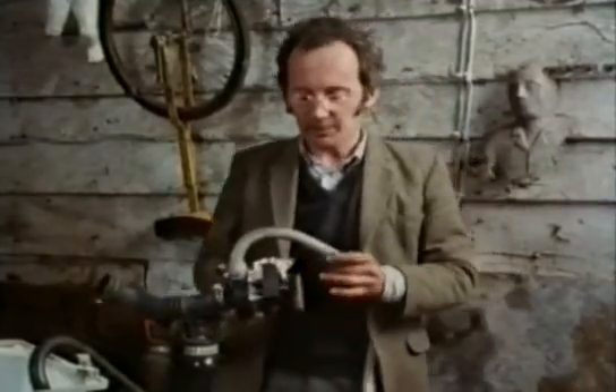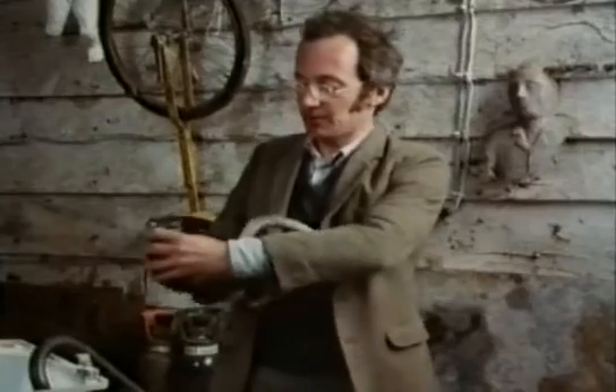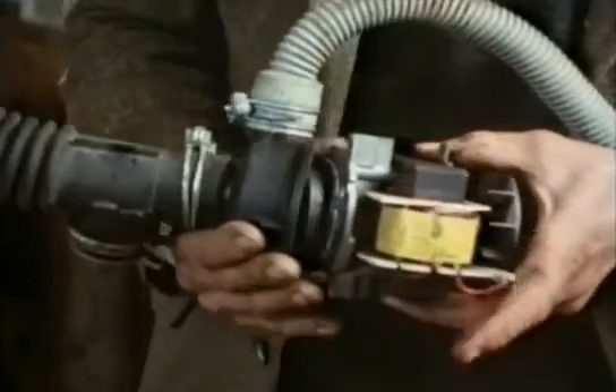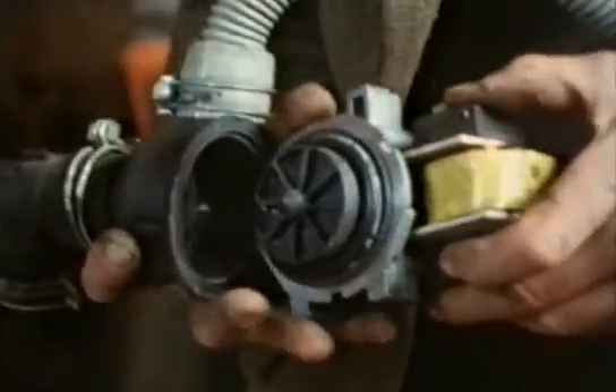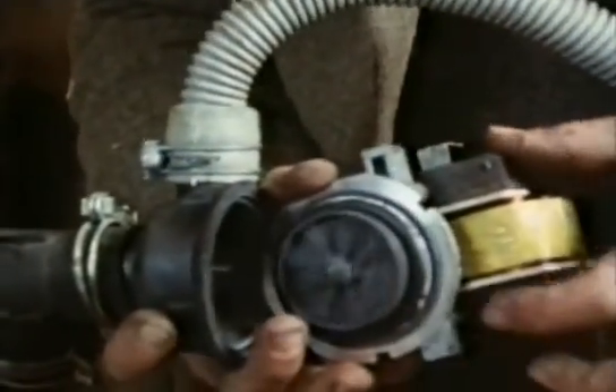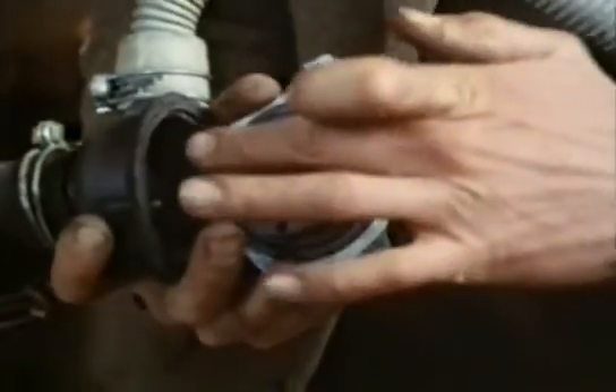The pump usually has a separate small motor beneath the drum, which is connected up here. Inside the pump, the water comes in through the middle and the impeller whizzes round and round and forces the water outwards, up through the waste hose.